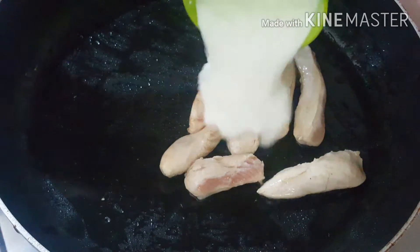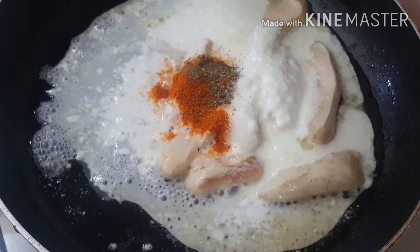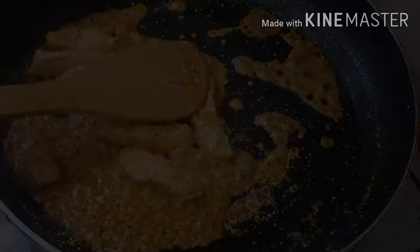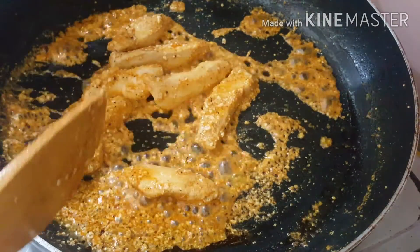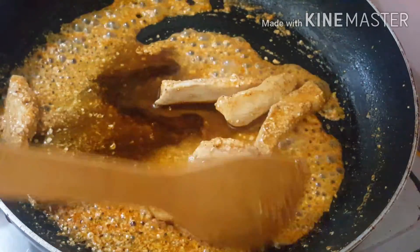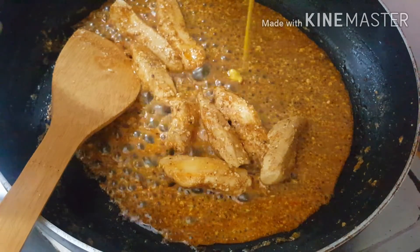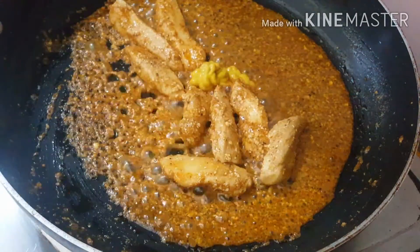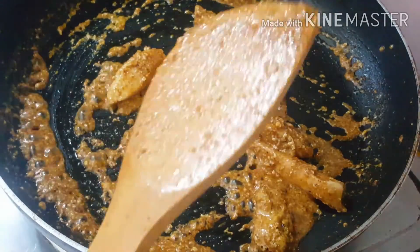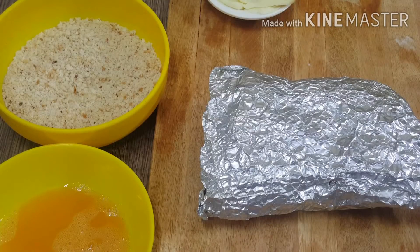Now we will add the filling. It is called namak mirch and kali mirch. We will add soya sauce and mustard paste. We will dry the mixture and cook the chicken until it is dry.